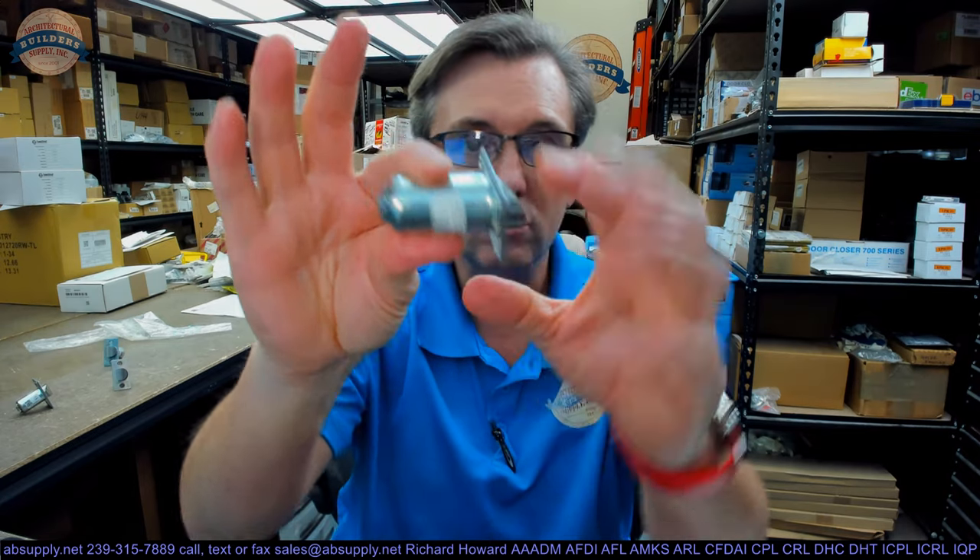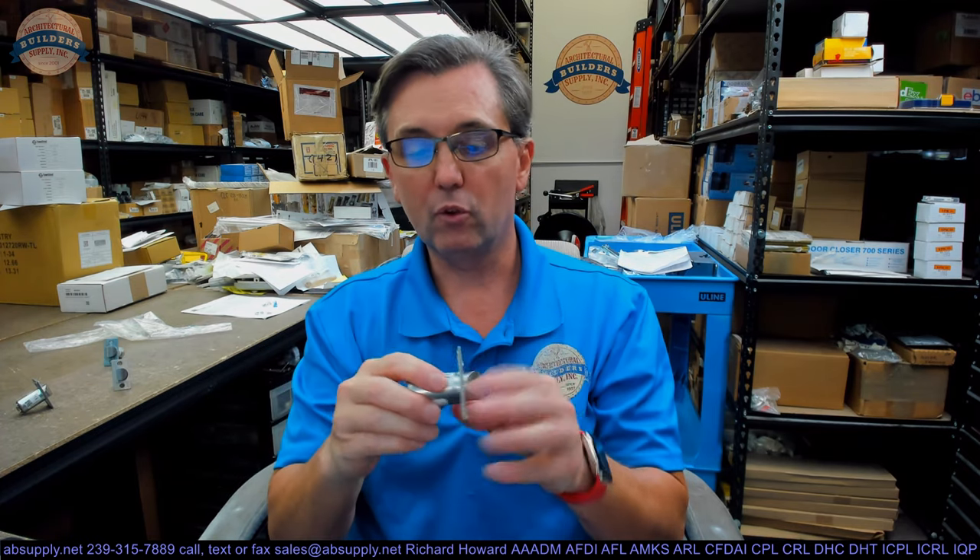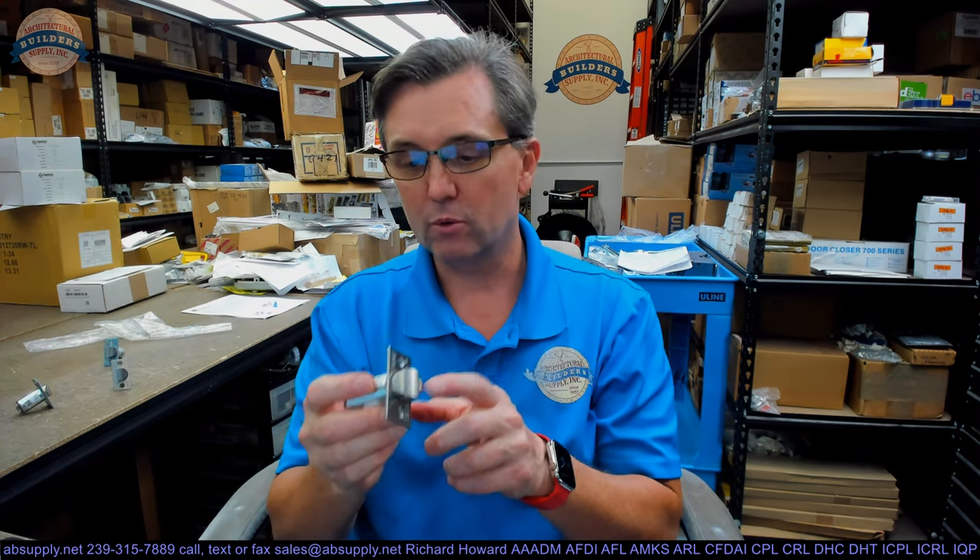This is a particular latch bolt in the sense that it's beveled — that face plate is angled and does not float. It doesn't turn to accommodate a flat door or a beveled edge door. Be mindful when ordering: if you try to fit it onto a door that's flat or square-edged, you're going to need a big mallet — and the translation is, it's not the right latch bolt. Don't order this if you have a square edge door.